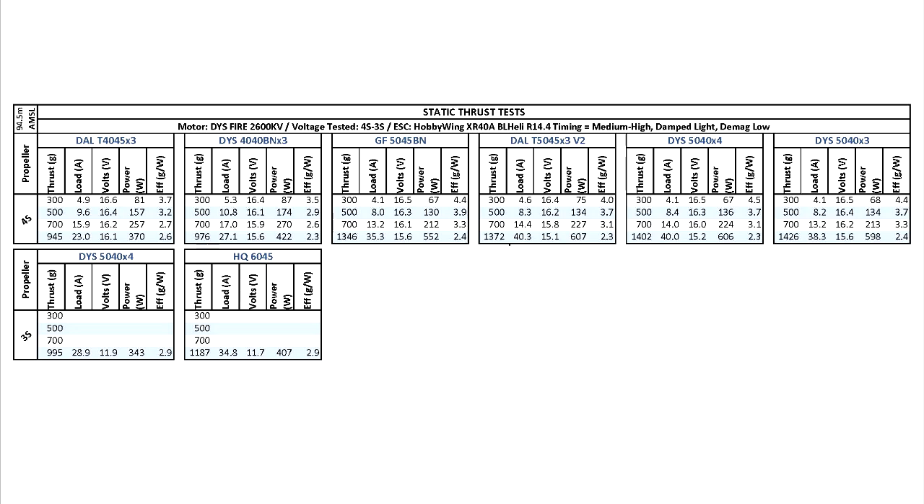At that thrust level, it'll be kind of hard to feel that difference. So the most important thing is transition times — how fast you can get the thrust going — and I don't test that. Quad McFly tests those parameters; he does a really good job at testing motors over at his website, miniquadtestbench.com. It's always a good site to visit and check out his tests.